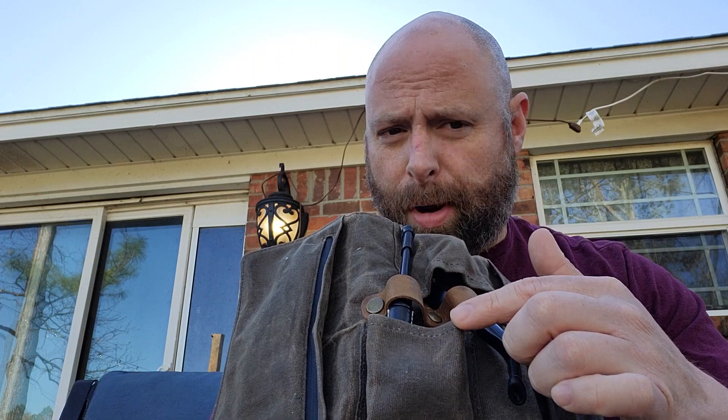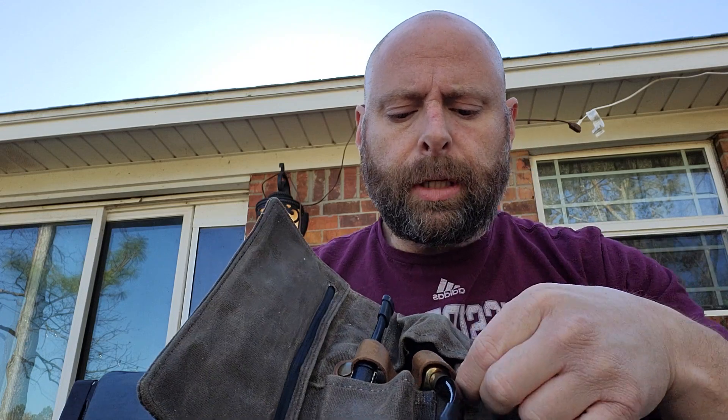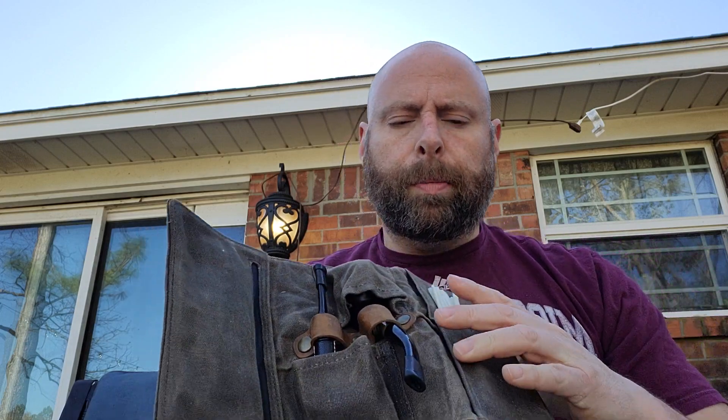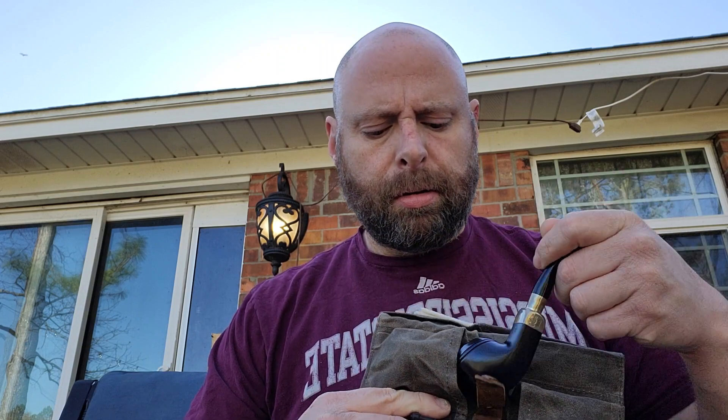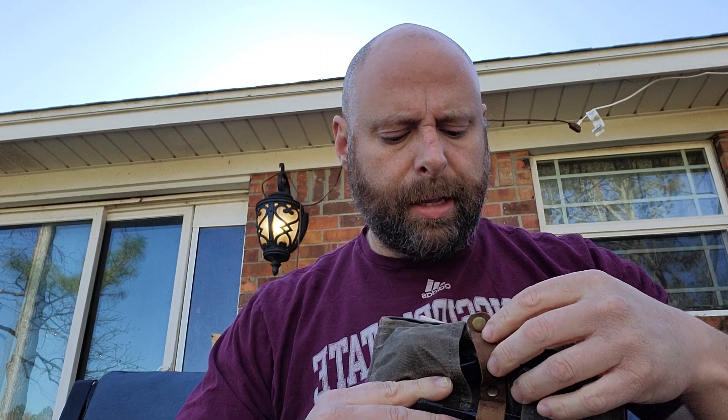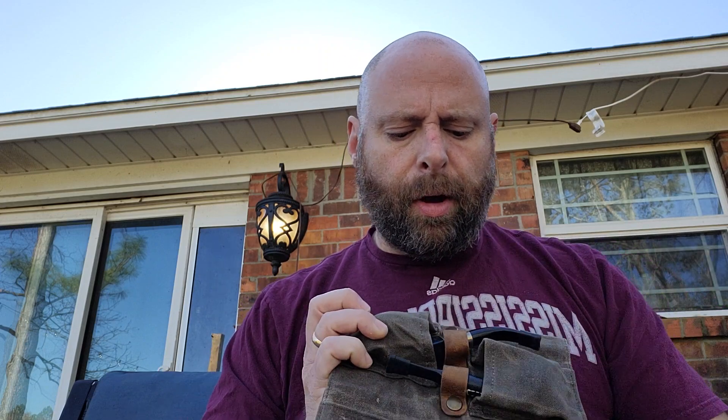I think one pocket is slightly bigger than the other — probably designated for the pipe, with the smaller one for accessories — but I also use it as a pipe pocket. This pipe is much smaller than this one. This is a very standard size pipe, it's a Peterson Bulldog. It's got a little button fastener so you can secure the pipes. I just have the pipe sitting down in the pocket and then secure it with the little button fastener.